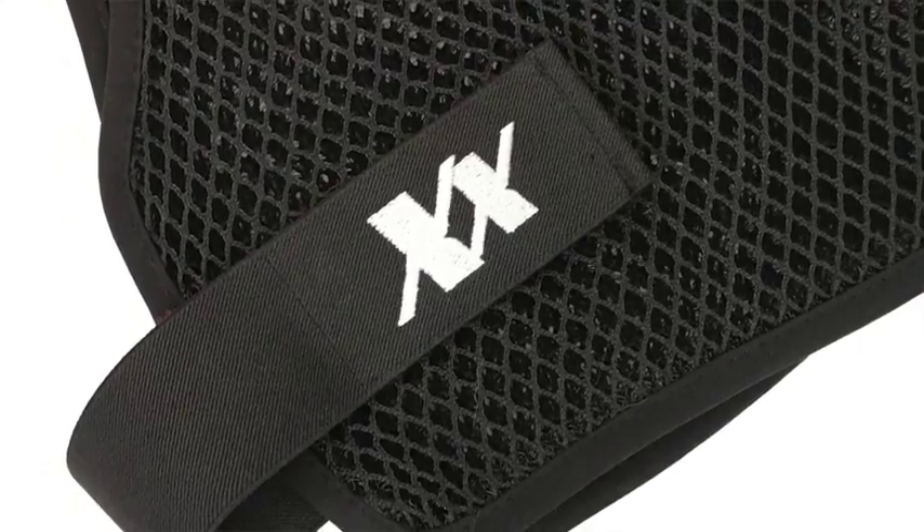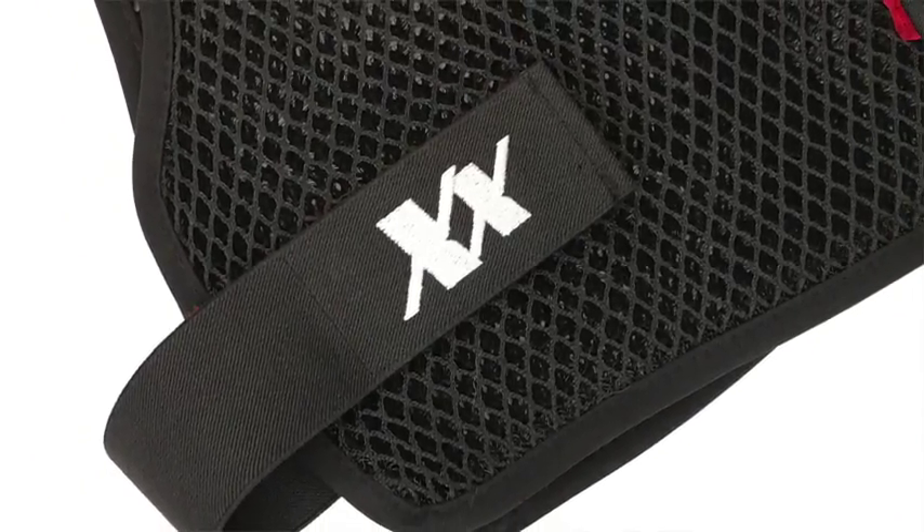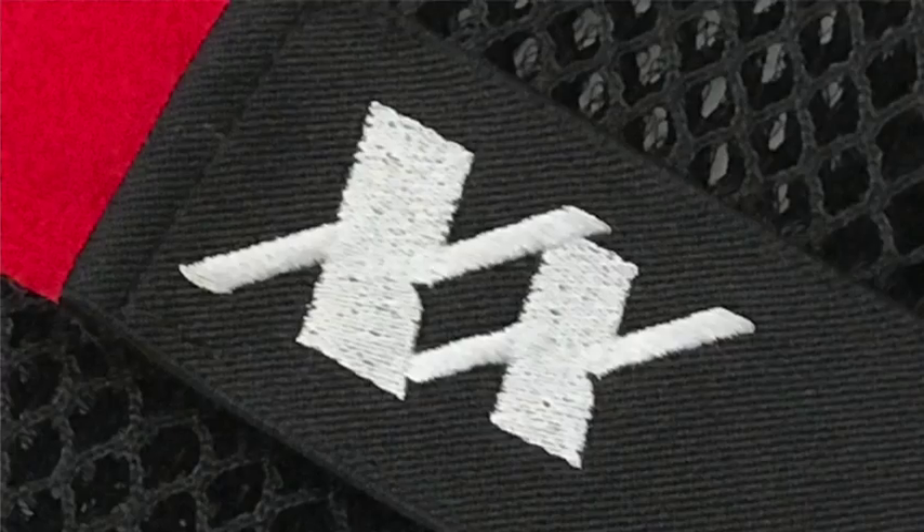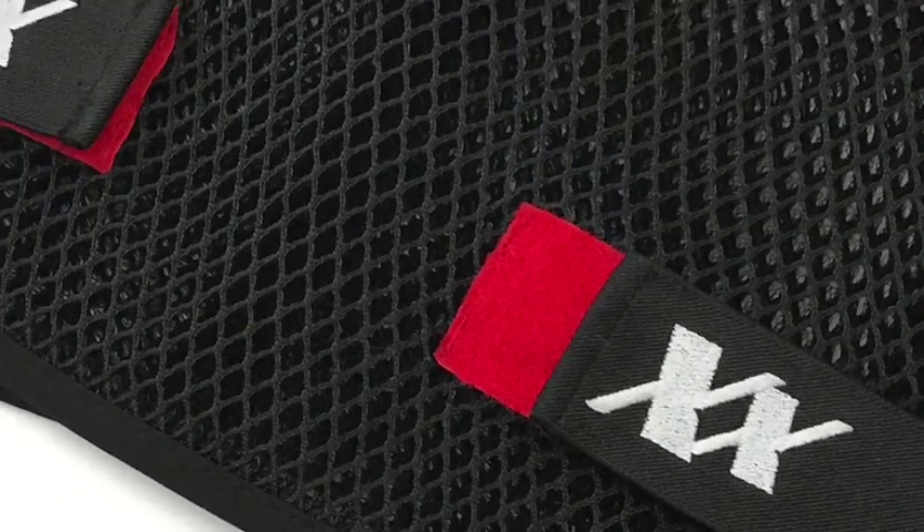One of the key features of the MaxDryVest 3.0 is the Velcro closure systems along the side of the vest. We heard from officers around the world that they wanted a closure system that was a little easier and something they were more familiar with. The body armor they were already wearing closed in the same manner with Velcro along the sides, so we incorporated that directly into the MaxDryVest 3.0. Not only was this easier because it was familiar, but it also allowed for a more contoured fit so it feels even more comfortable beneath your body armor.